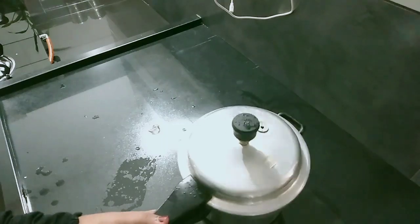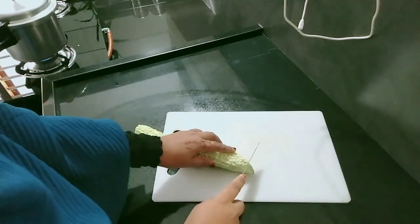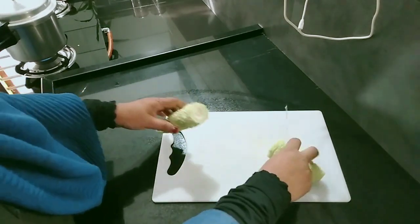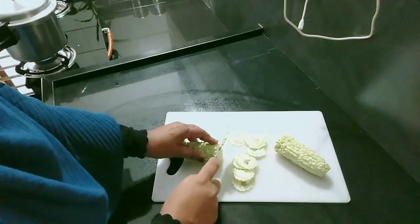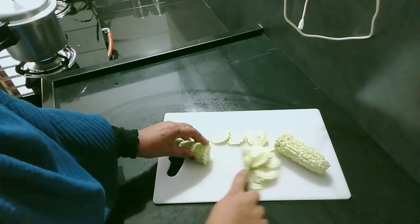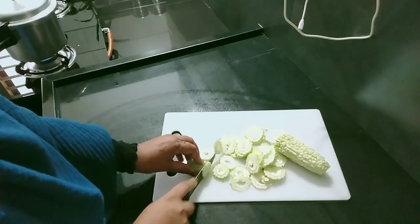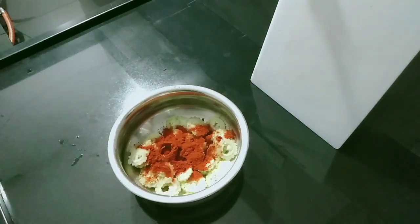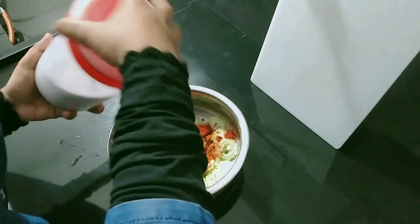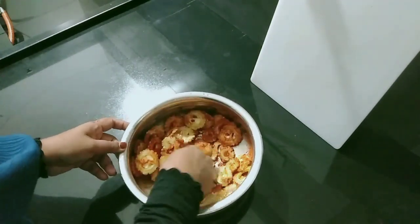Now let's mix it up. We have to cook the curry. It will be a good taste. We will cook the curry — cut off a piece of flour in a pot. Mix the rice into a pot. Try it, try it to taste it.